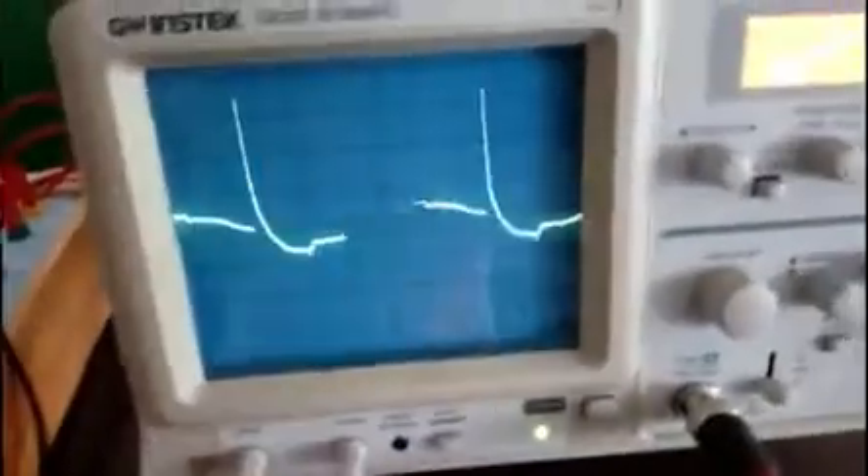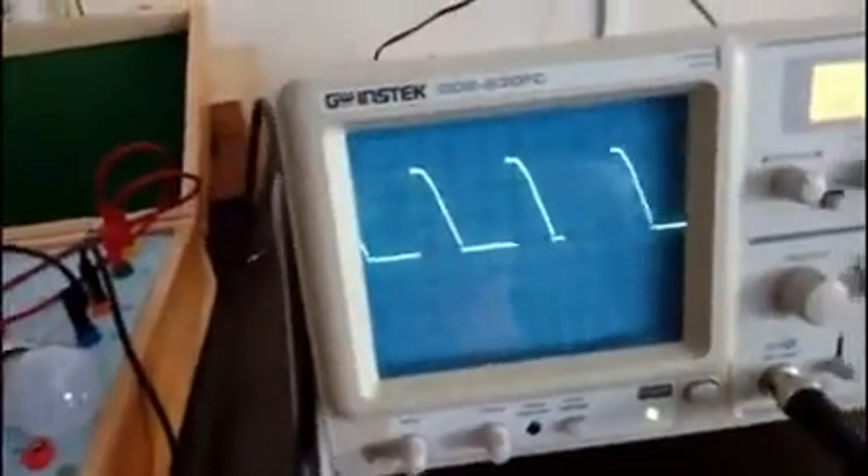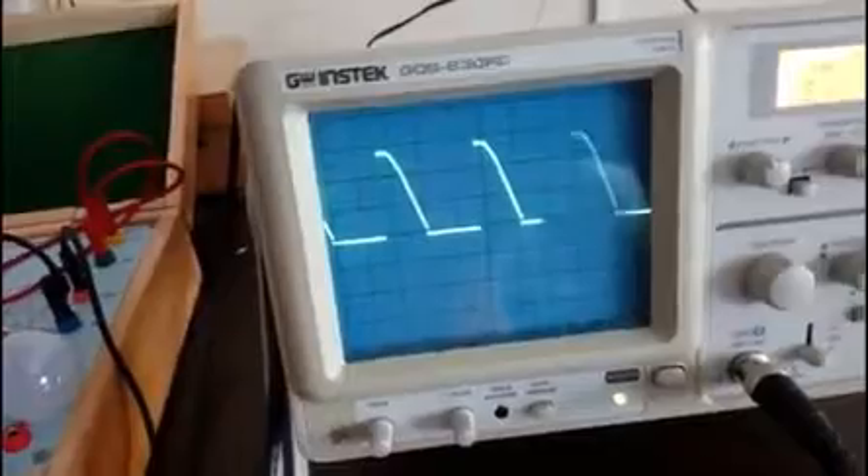I am getting a bit distorted waveform. We will just set our crocodile pin properly. See, there was a loose connection. If such a thing happens, do not panic at all — it is just a mere loose connection.